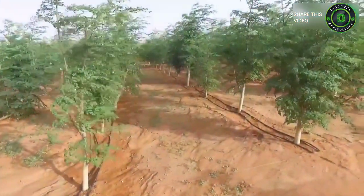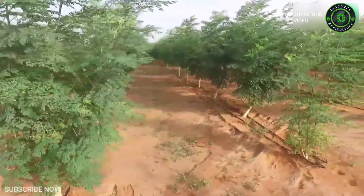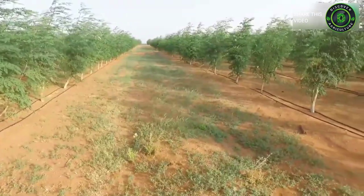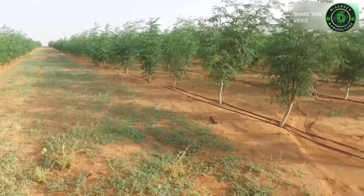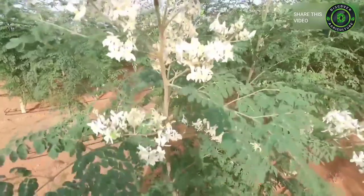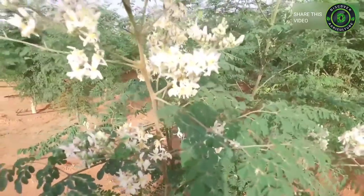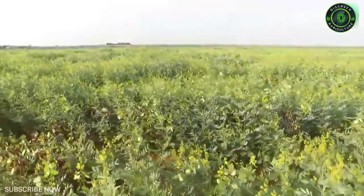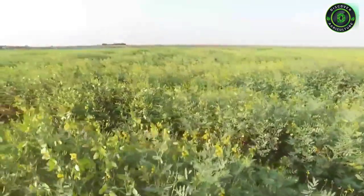Irrigation in drumstick farming: Drumstick plants can withstand drought conditions for up to 6 months and require minimum irrigation for proper growth. Soil conditions that are too dry or too wet will lead to flower drop; optimum soil moisture should be maintained for more yields. Irrigate fields once a week for up to 3 months, followed by once every 10 to 12 days thereafter. Irrigation may not be necessary during the rainy season. Maintain adequate soil moisture during the flowering period and avoid stagnation of water.